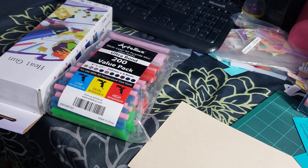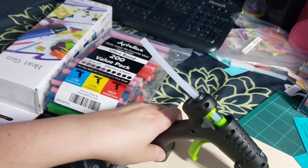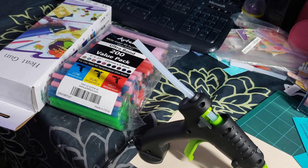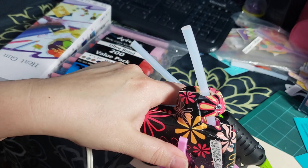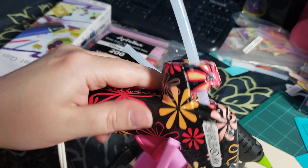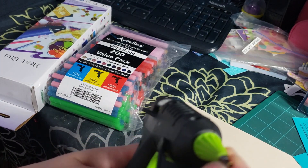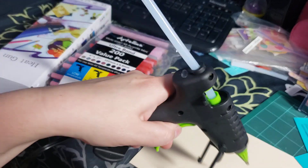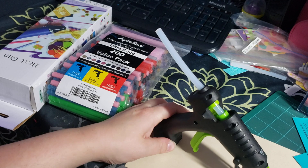It has a nice kickstand here so it can stand on its own — you don't need a separate stand, whereas my other one from the dollar store needs a stand. As you can see, the tip on the old one is kind of big. This new one said it had a thin tip and would make thinner lines, but to be honest it's almost pretty much the same. I kept it anyway though.